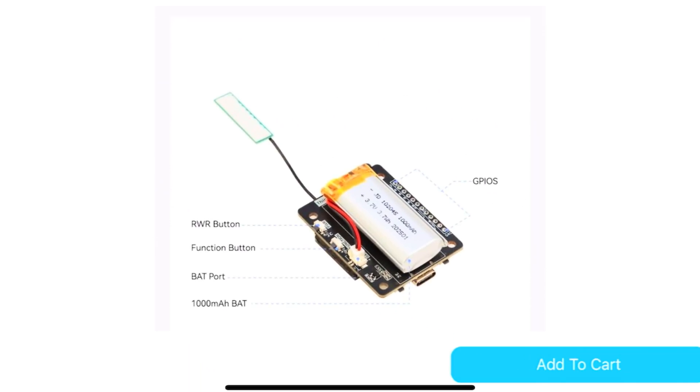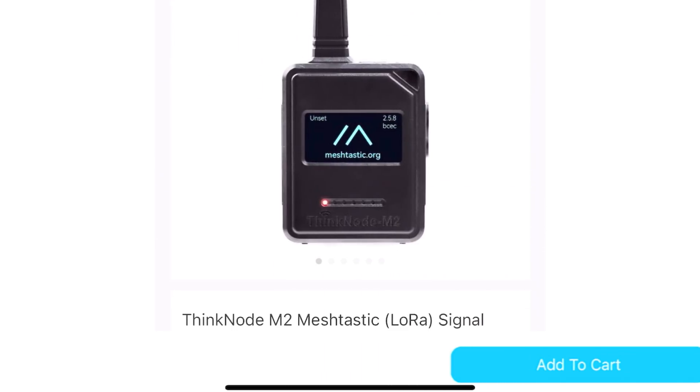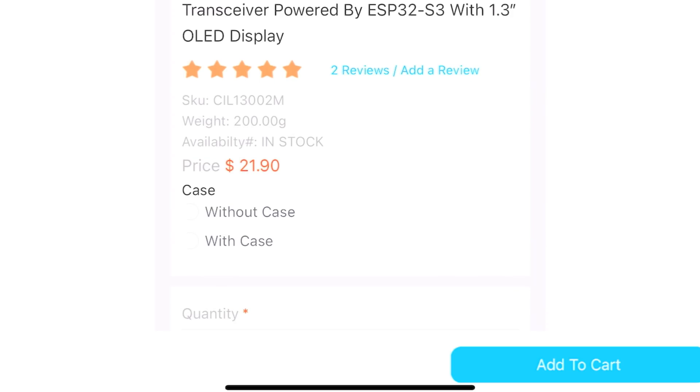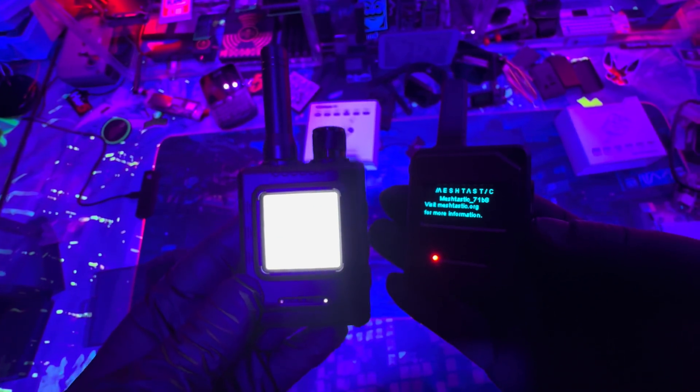All you need to do is connect to it over Bluetooth in the app, set up the region, and you're good to go. For about $20 you have a ready-to-go gadget — that's pretty nice. If you add the case like I'm demonstrating in the video, it comes to about $43 and change, so keep that in mind.